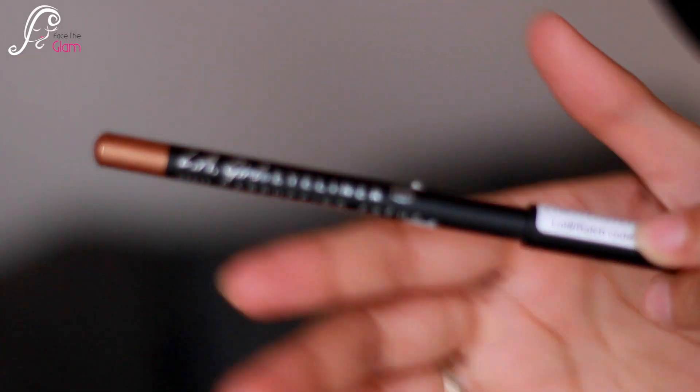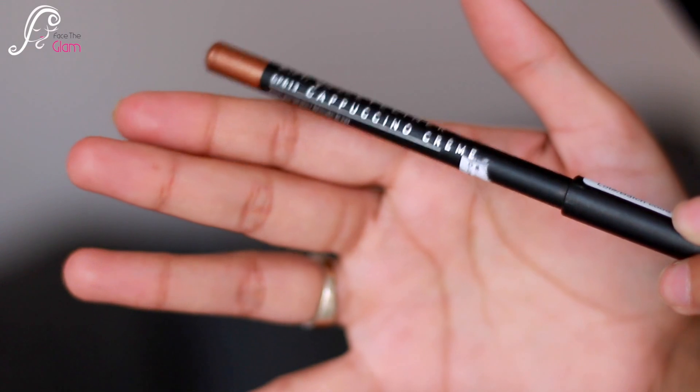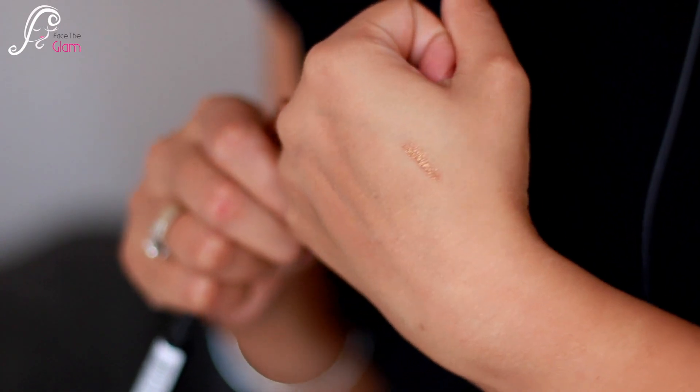Next I see a pencil, and this pencil is from LA Girl — it's an eyeliner pencil. I think the shade is Cappuccino Cream. It looks like a beautiful bronzy kind of shade — a pretty color, kind of like a bronzy shade. This LA Girl eyeliner pencil is worth rupees 250.